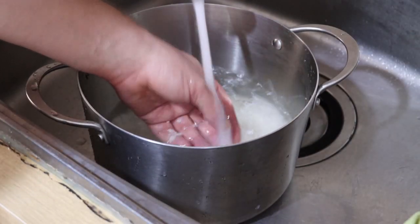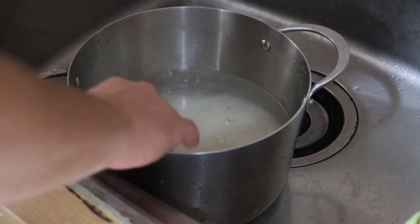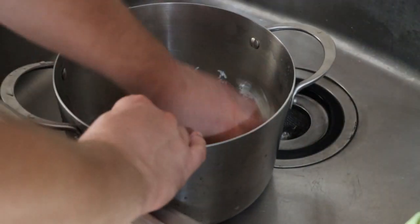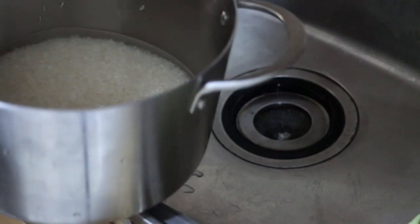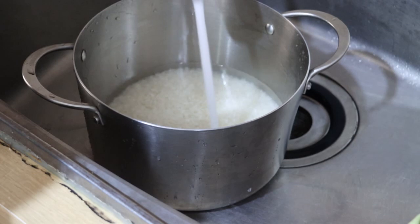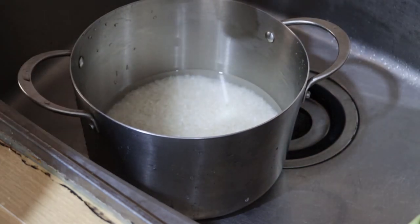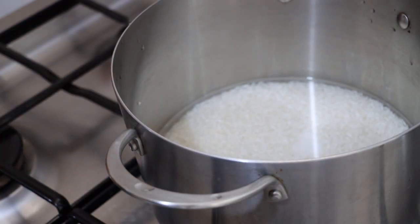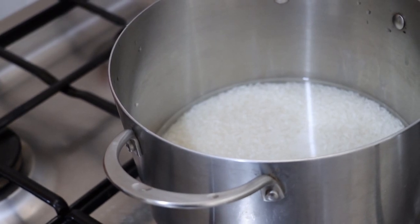I have now washed this like four times and you can see it's pretty clear. I'm going to pour off most of the water, and we are going to parboil this rice for about four to five minutes — we're not fully cooking it, just getting it softened a bit. Then we will pour off the rest of the water and steam it. I'm going to add a tablespoon of salt. We're not going to add bay leaves — I misread my notes — so it's just going to be salt in the rice.